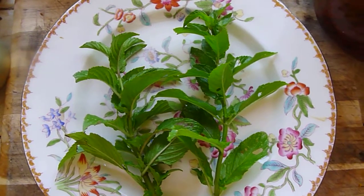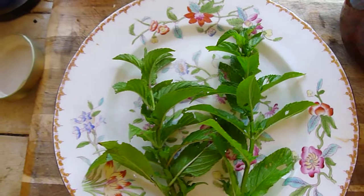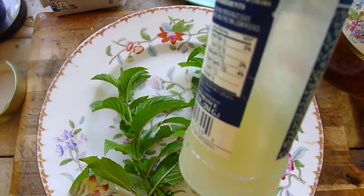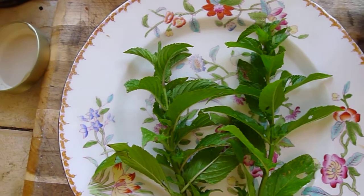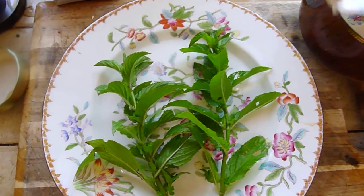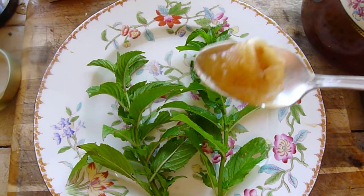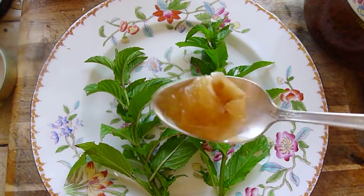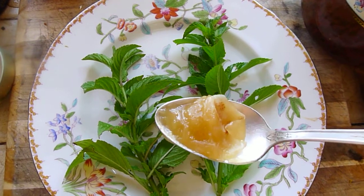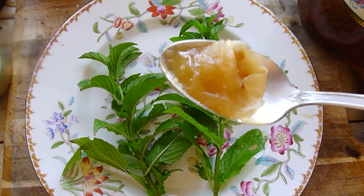Very simple peppermint lemonade. Ingredients: peppermint, some fresh-squeezed lemon juice that I've already squeezed and kept in the fridge yesterday. Those are the two ingredients. And then most of us will want to sweeten it — I like to sweeten it with some raw honey. Honey is only raw if it's solid like that; if it's liquefied, that means it's been heated.